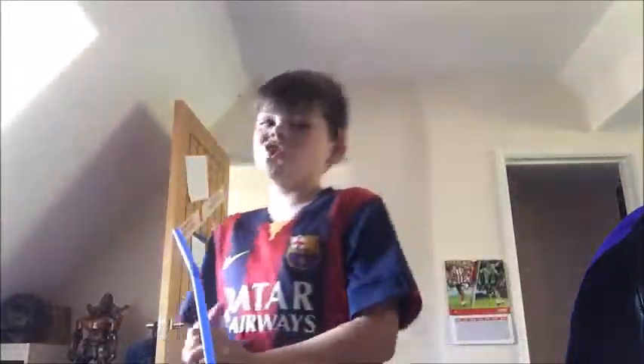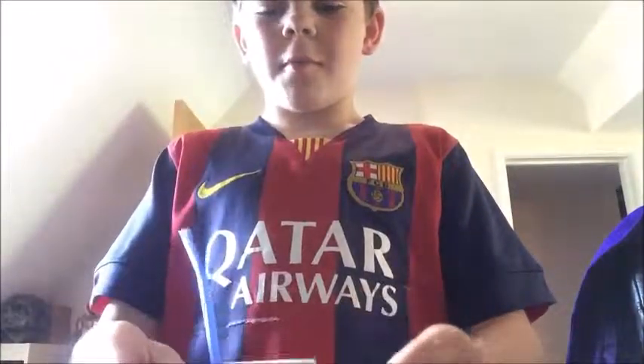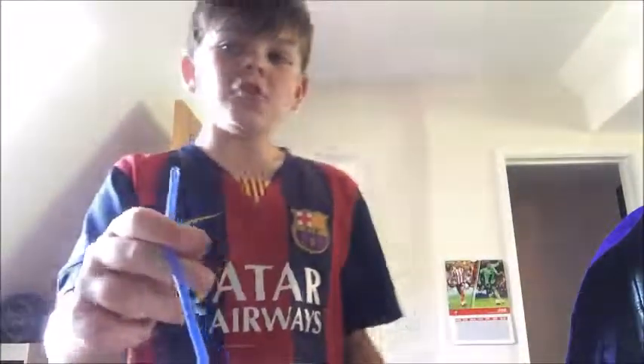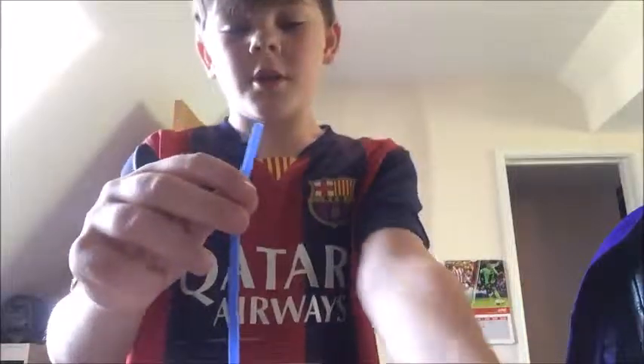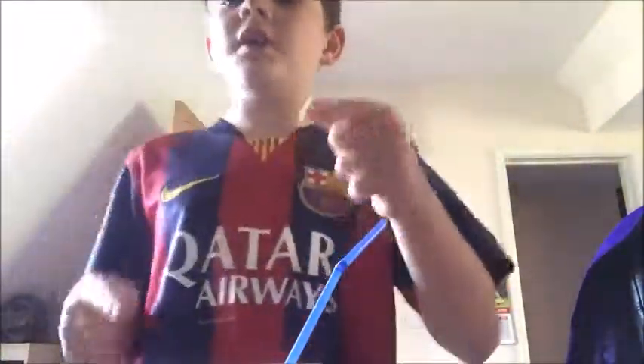Anyway, I hope you guys enjoyed this video on How to Magic. This was only one magic trick — I might do more. I'm your host Charlie Zamert, and I'll see you guys next time.